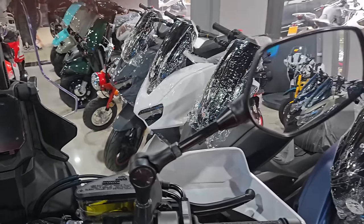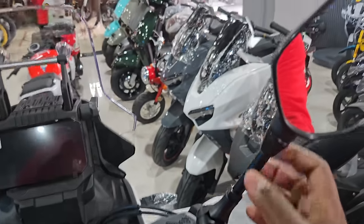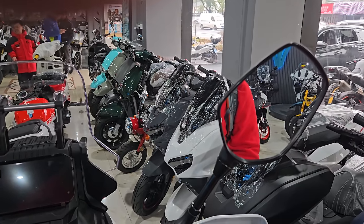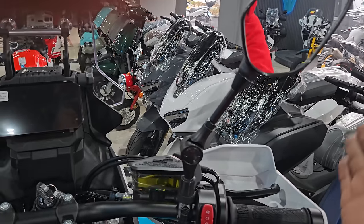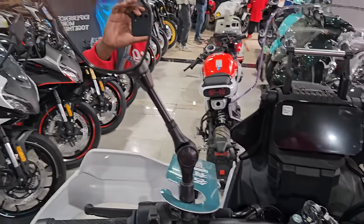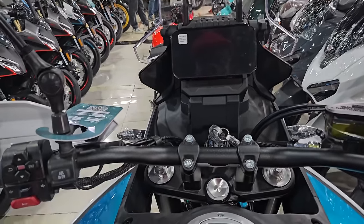There's an interesting feature I noticed with the rear view mirrors — you can adjust them if you need to. They have different levels of movement, so if you're going into a tight place or you drop the bike, it's not going to break. It'll just move by itself, and when you're done you push it back. It's very stiff so it won't move easily, but that mechanism is there to prevent damage during a crash or when moving through a tight space.